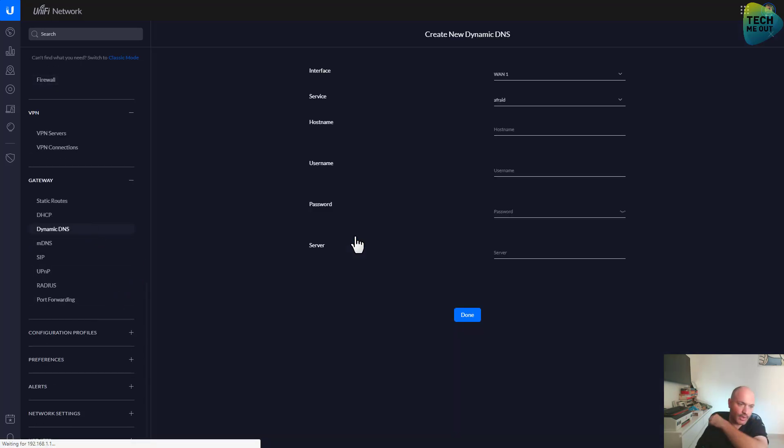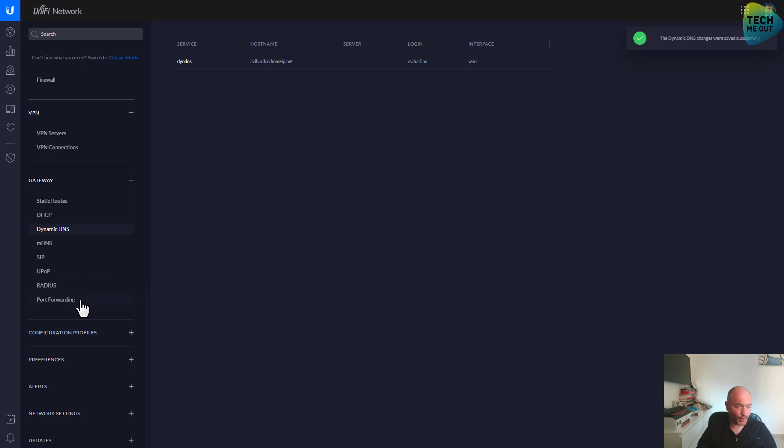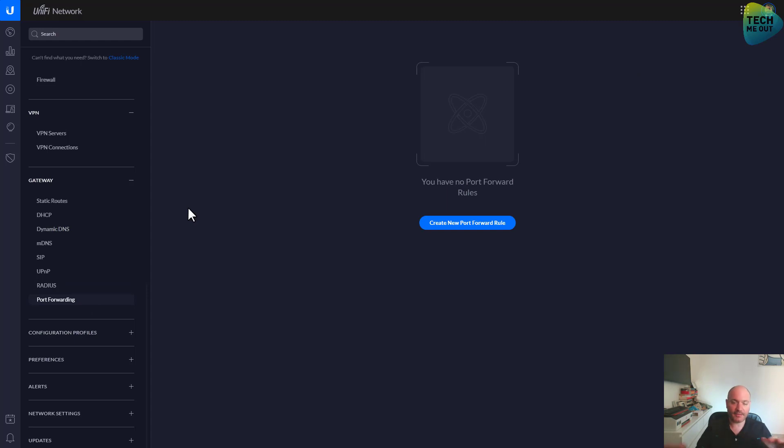Dynamic DNS is something I will configure because I do have a dynamic DNS account. Port forwarding is something I will do as well, but I will do it once I get the migration finalized, since I already have port forwarding configured on the UDM.